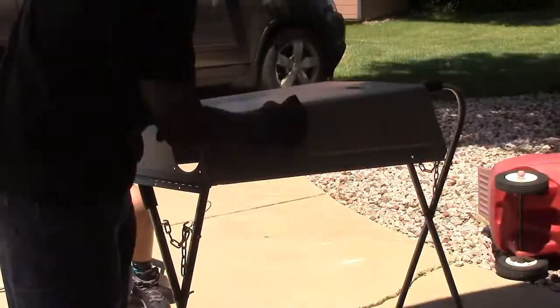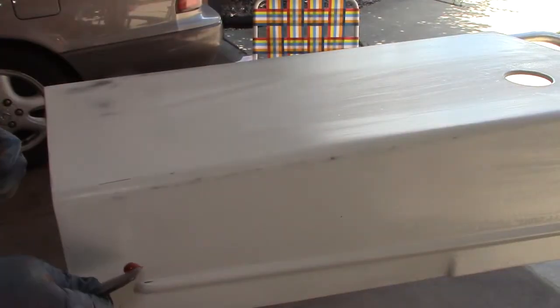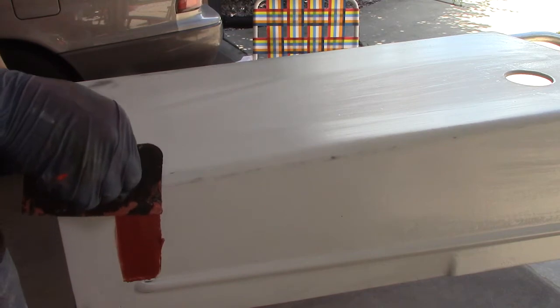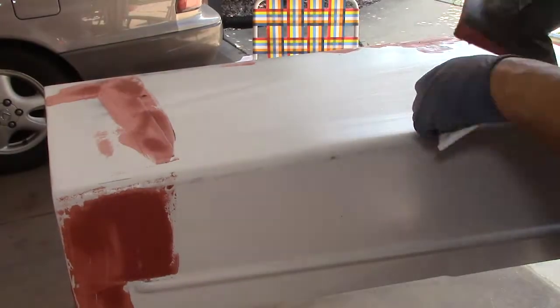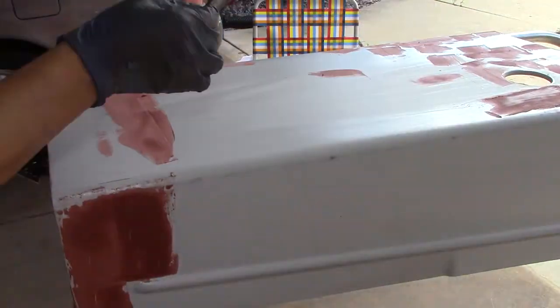This hood was in such bad shape with the pitting and rust that I had to do a lot of imperfection filling with body filler and high-build primer, sanding between each step and just building it up to cover all the flaws.